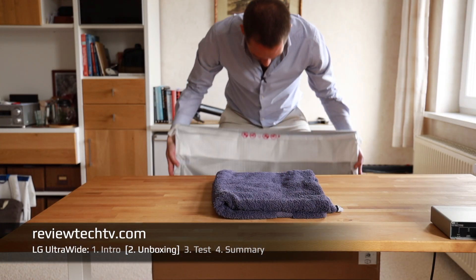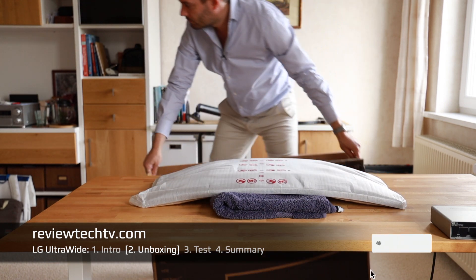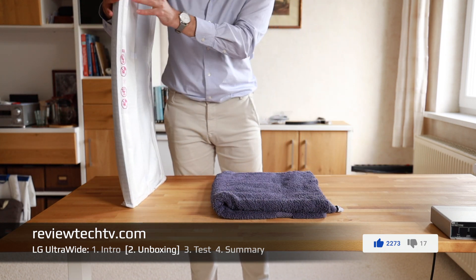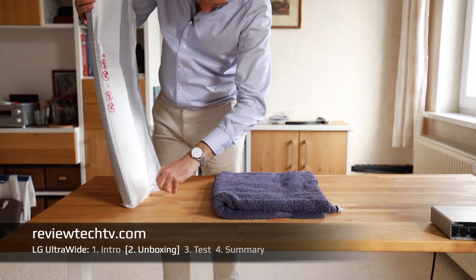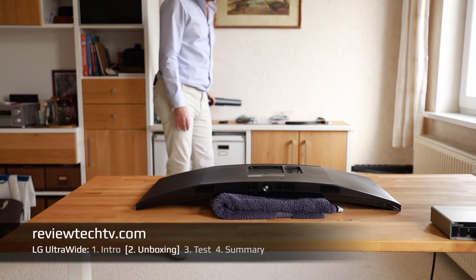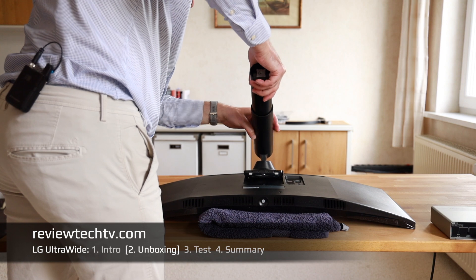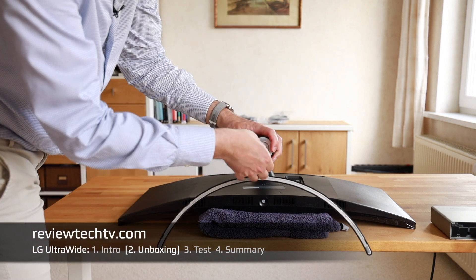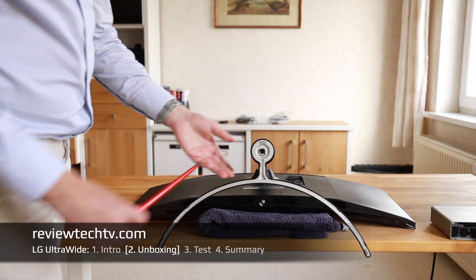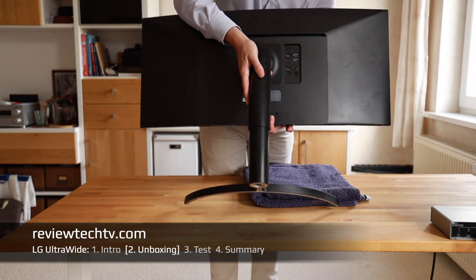Because the monitor is curved, I recommend putting something on your desk below it when you set it down. Moving the box aside and removing the packaging material — maybe get a second person if you're not sure — remove the material, put it flat on your desk, grab the monitor arm, and clip it into place. One important thing: fixate it first by hand, then use a screwdriver to tighten it down a little bit. The monitor is now assembled.